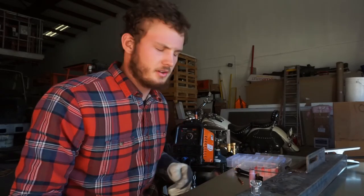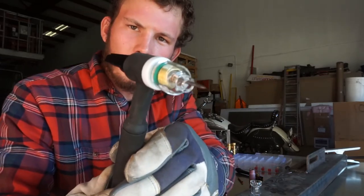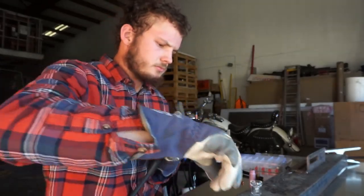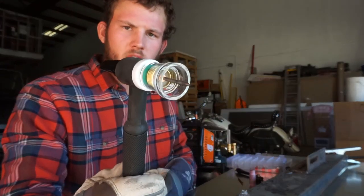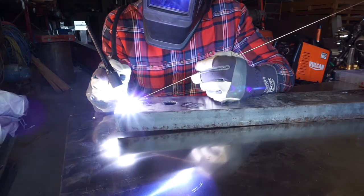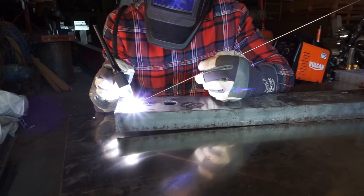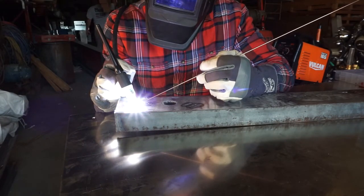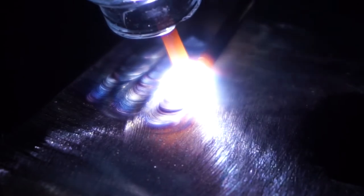Gas lenses are also nice because you can switch out the cups very fast — from a tiny little number four all the way up to a big number twelve. This big cup being clear pyrex gives so much better visibility, and it looks pretty cool on camera too.